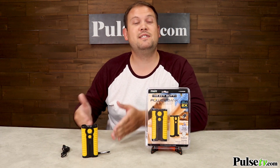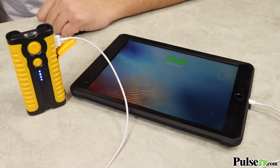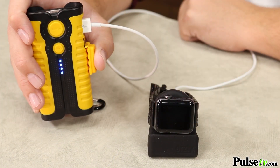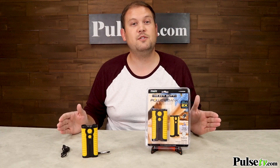Now, you can charge other things besides smartphones. You can charge tablets with this, any sort of wireless Bluetooth device, GPSs, digital cameras, your iWatch — all sorts of stuff. Anything that charges up with a USB cord.